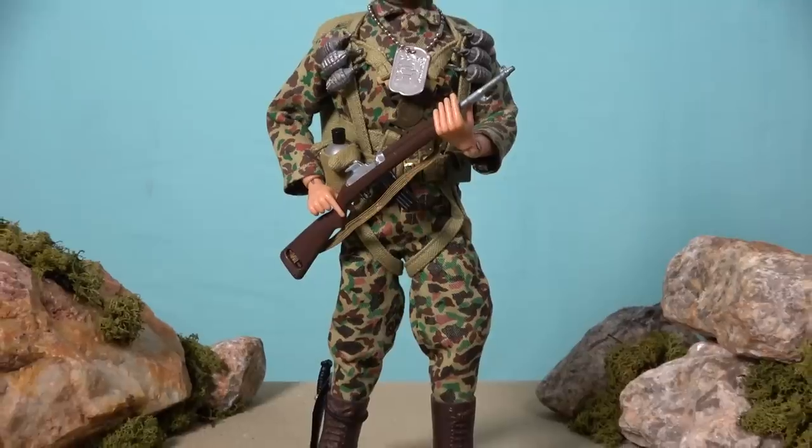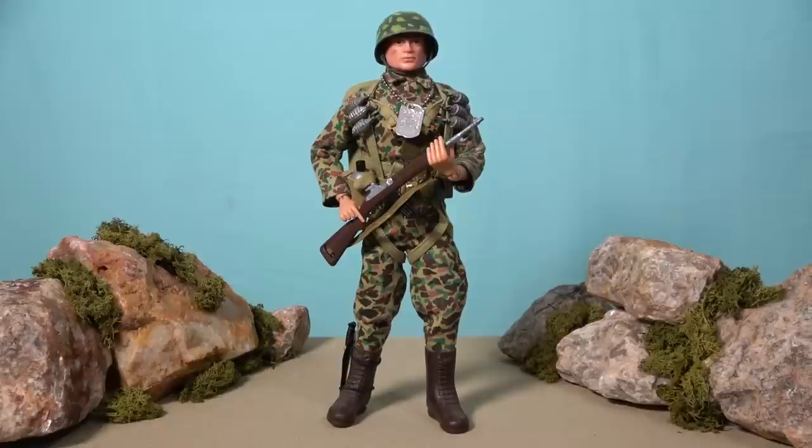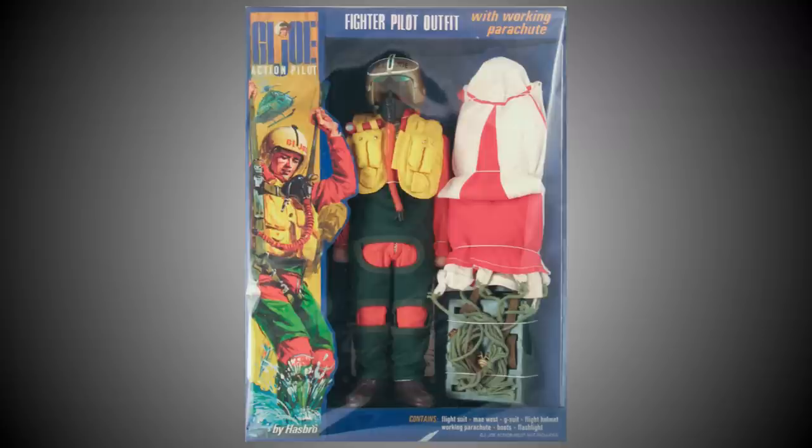While the U.S. Marines are known for their expertise with amphibious landings, the G.I. Joe Marine can also be equipped for an airborne insertion. The Action Marine paratrooper is equipped with a parachute pack complete with harness, yet strangely the paratrooper sets released in 1964 and 1965 did not actually come with parachutes. It wasn't until Hasbro released the fighter pilot set in 1967 that a working G.I. Joe parachute was finally brought into the range.